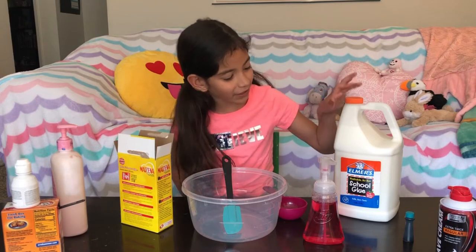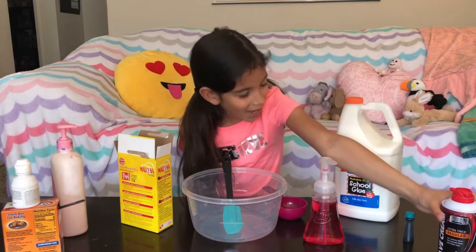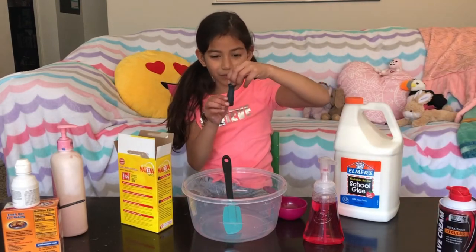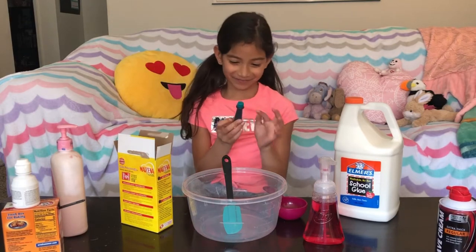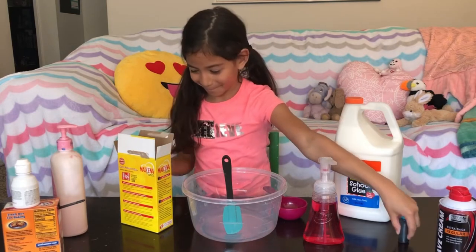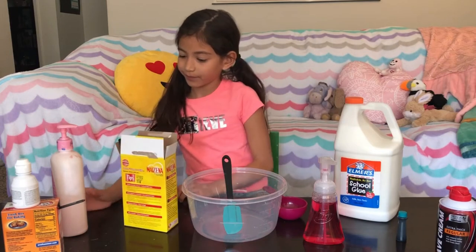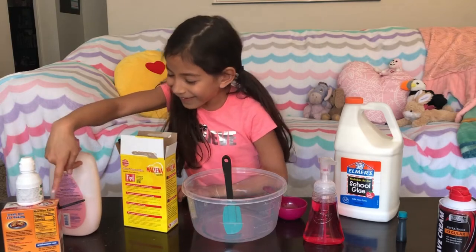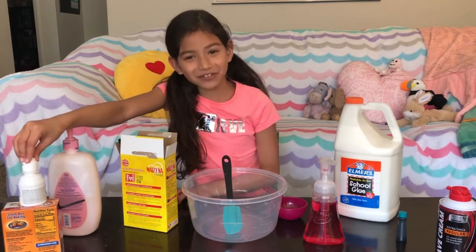First we need glue, foamy soap, shaving cream, two drops of food coloring, cornstarch, lotion, baking soda, and contact solution.